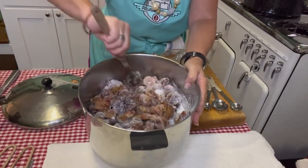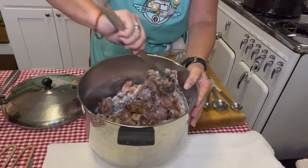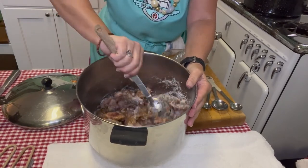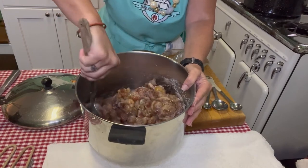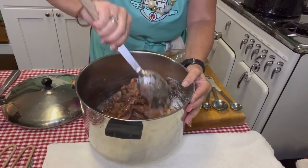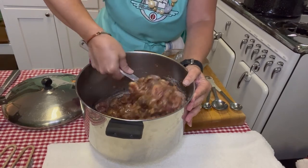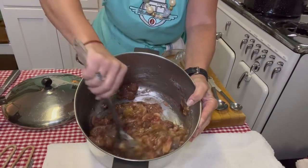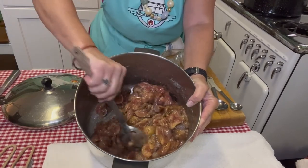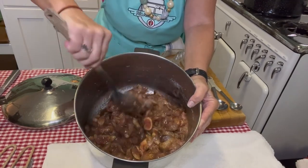Mix this up really well and let it stand for about 15 minutes before adding the water and lemon juice. This will start to produce its own juices from the sugar. Then we're going to bring the whole recipe to a boil for about 20 minutes to get it nice and thick so it stands up on a spoon. I already have my jars getting sterilized - they'll be nice and hot. Go ahead and mix in your sugar, let it stand for 15 minutes, and we'll be back.